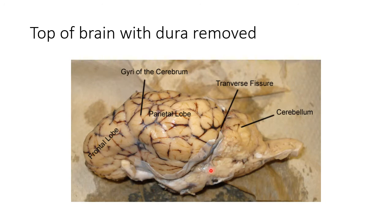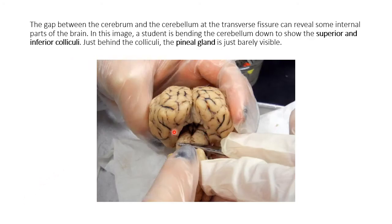See this transverse fissure. Someone has pointed this straight at them and then bent the cerebellum down. You can see this little section — it's got four little parts, really looks like two bumps with a little bump on top. Collectively this is called the corpora quadrigemina. This is the inferior colliculus — left and right side — and this is the superior colliculus — right and left side. They have to do with processing sound and sight. Up in here you can barely see the pineal gland, which makes melatonin.